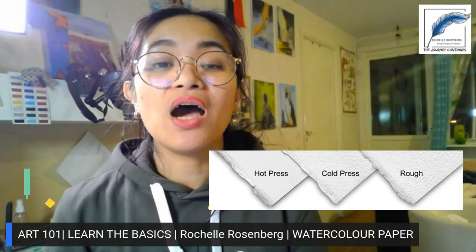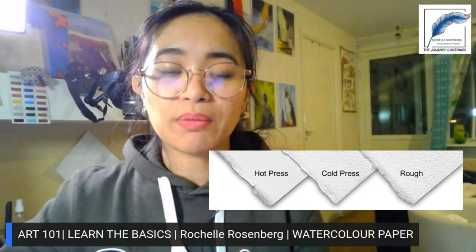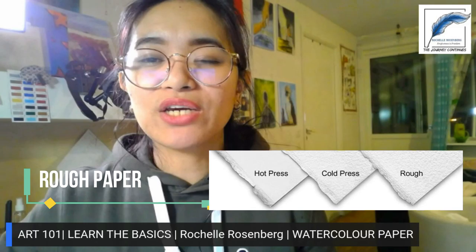Hot pressed watercolor paper is very compressed during the making process, resulting in a very smooth surface. Cold pressed, also known as semi-compressed watercolor paper, has fibers that are more separated from each other, resulting in a much rougher paper surface.